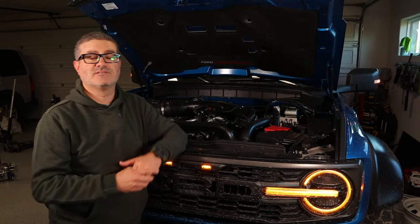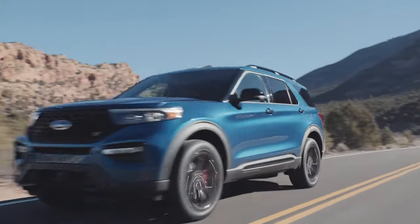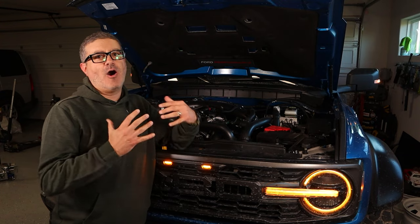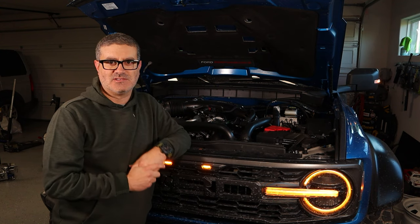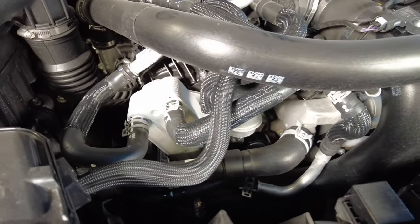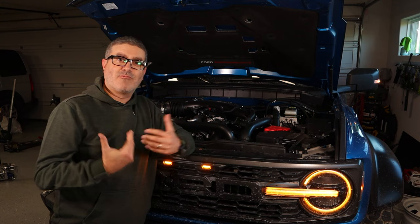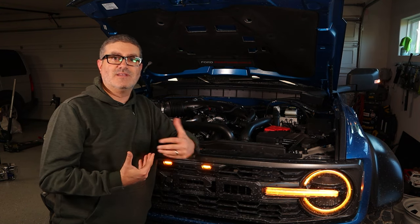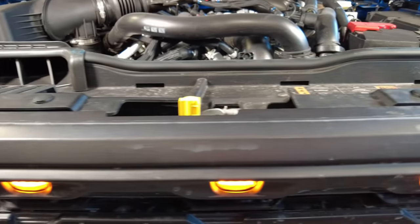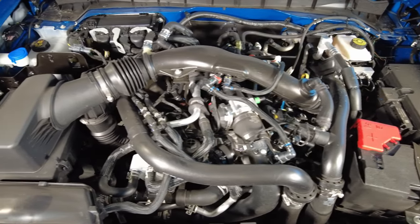Basically what Ford Performance did is lots of magic. They took the same 3.0-liter twin-turbo V6 that's in the Ford Explorer, and before putting it in here they added lots of things for cooling and airflow. It has its own specific turbos in this application to help with all that. As you know with any turbo, you get a lot of peak power but then it falls off and you have turbo lag. In Baja mode, this has anti-lag features where there's no drop-off in power application, and it is a joy to drive.